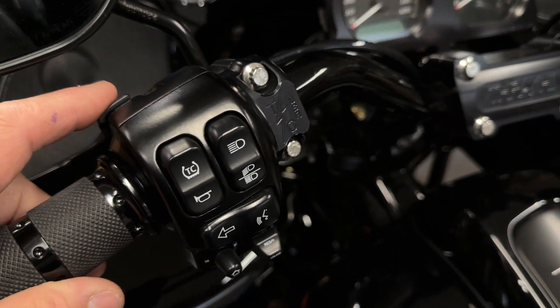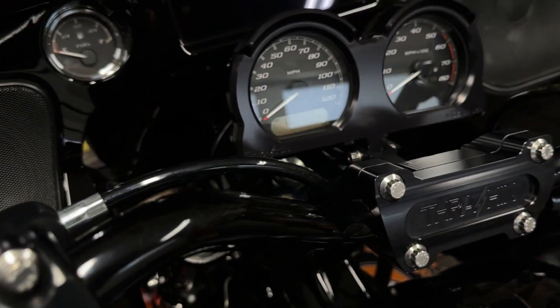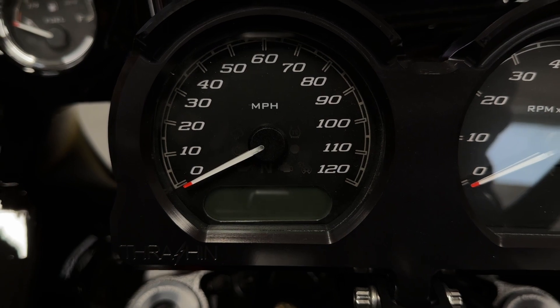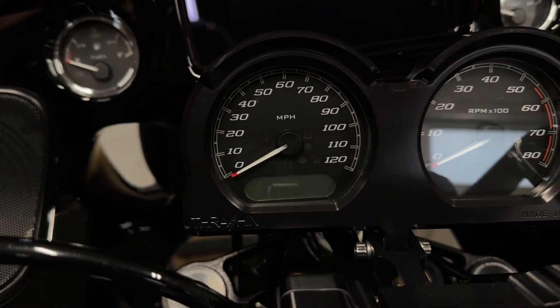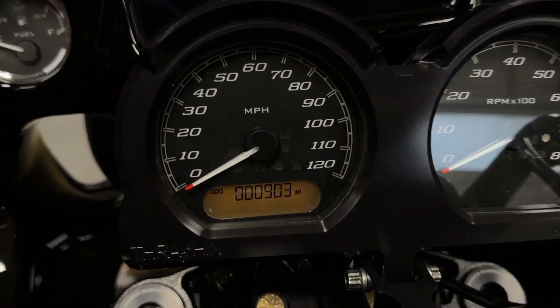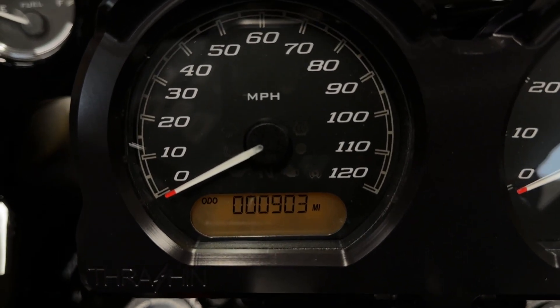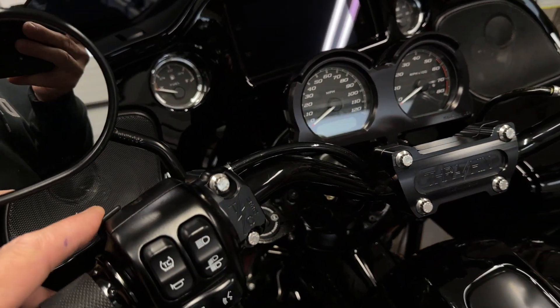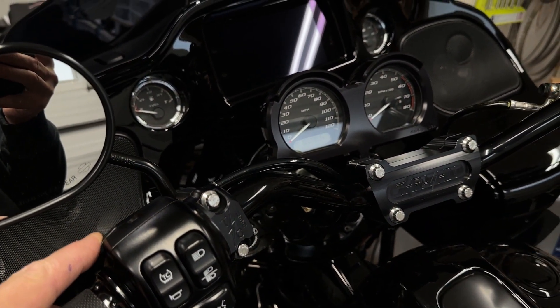All I do is press this one time — click — and then I can look at my odometer and see my miles. For a brief moment, if I click it again, that comes back and it stays up there for a few seconds and then it times out.